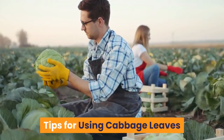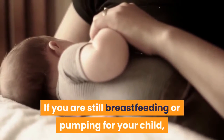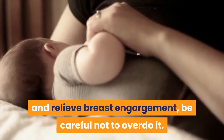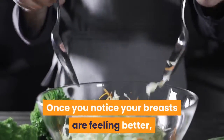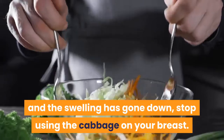Tips for using cabbage leaves. If you are still breastfeeding or pumping for your child and just want to use cabbage leaves to help decrease breast swelling and relieve breast engorgement, be careful not to overdo it. Once you notice your breasts are feeling better and the swelling has gone down, stop using the cabbage on your breast.